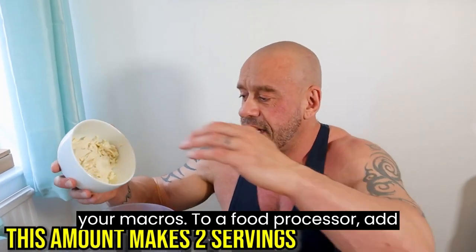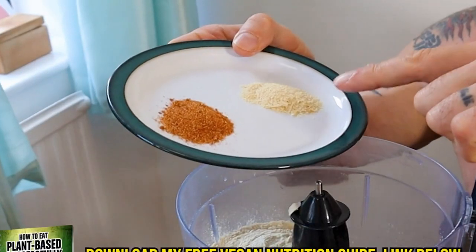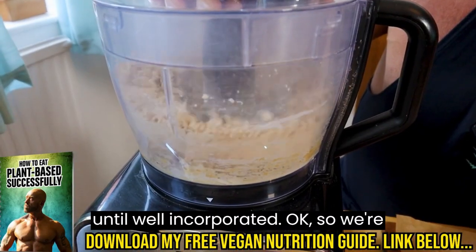To a food processor add 200 grams of silken tofu, 80 grams of vital wheat gluten, half a tablespoon of nutritional yeast, and one tablespoon of chicken seasoning. Pulse until well incorporated.